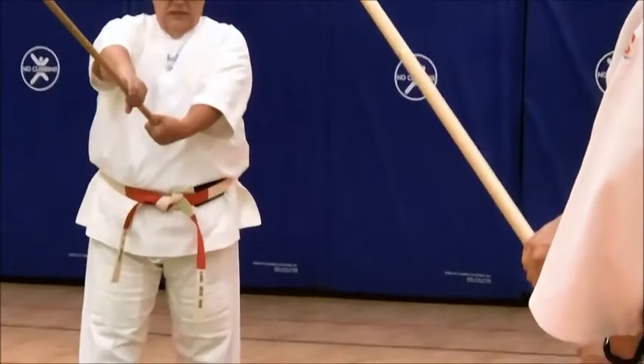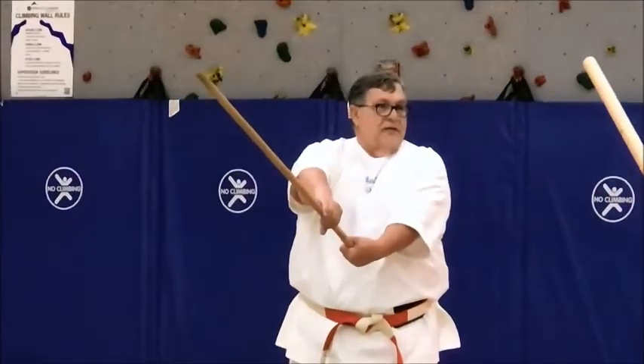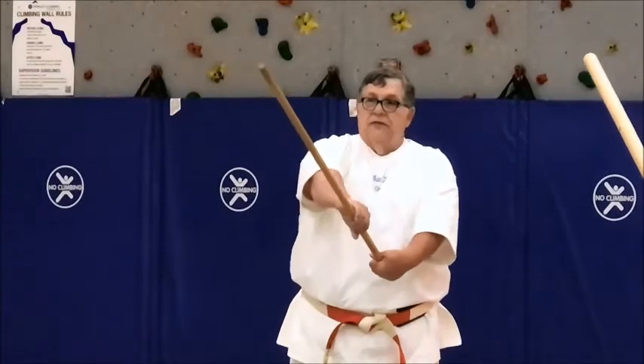This one gets weird. Twist it like it's a motorcycle. Drop. Twist. Draw.